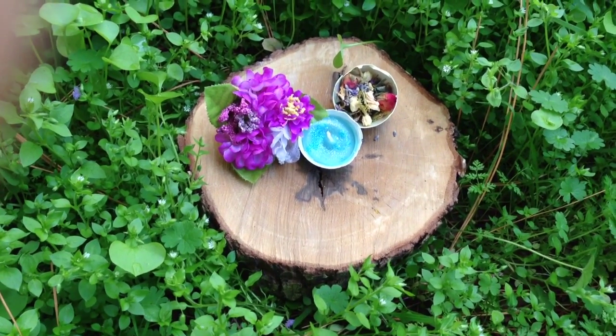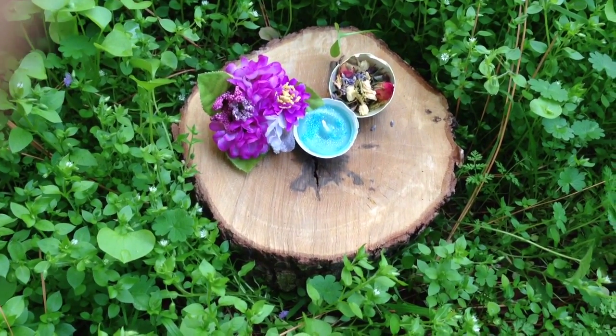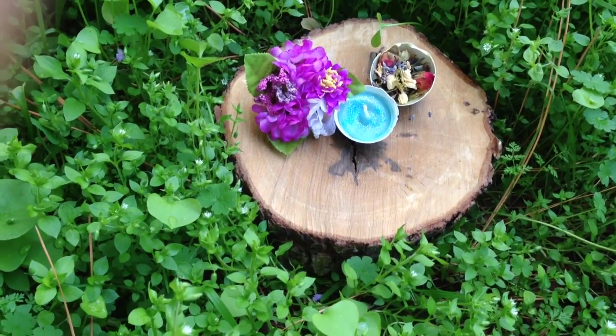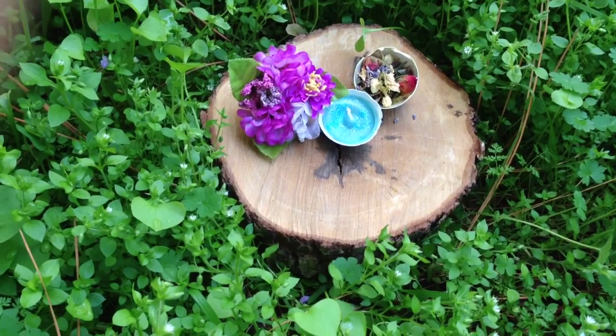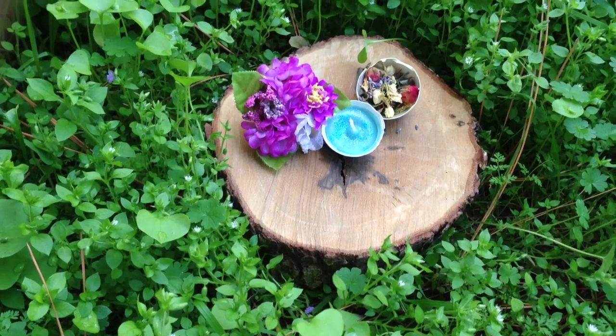Hi guys, welcome to Witchcraftin. I am your hostess for Fridays. If you hear a bunch of noise in the background, I apologize. I live next to a school and they're being pretty loud today. But I wanted to do this outside because I'm in a spring mood.